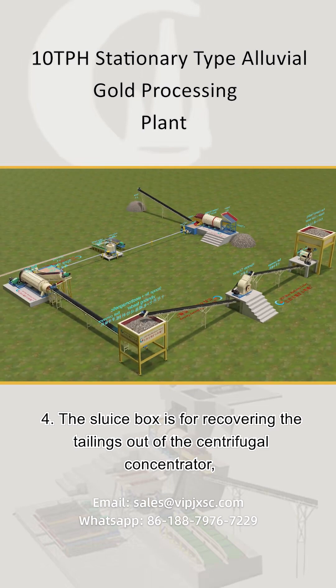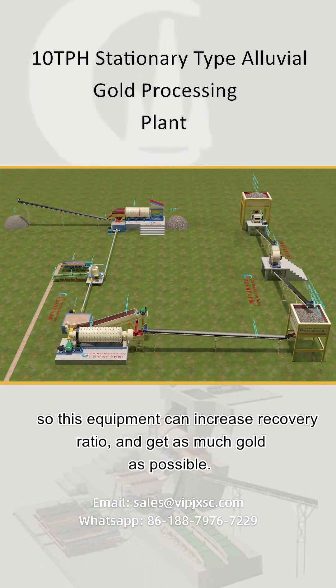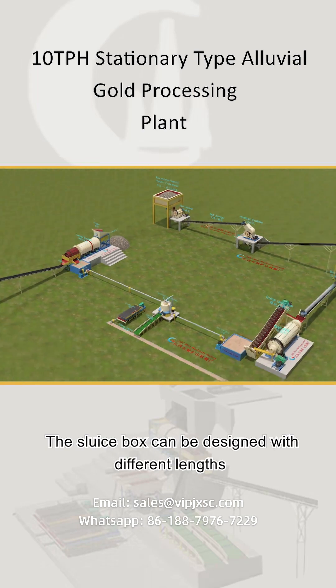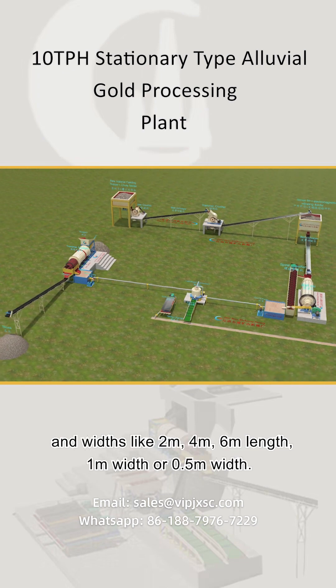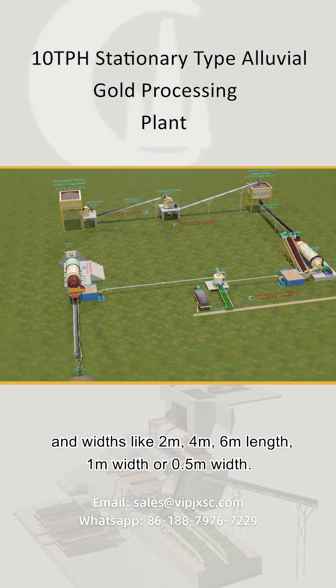The sluice box is for recovering the tailings out of the centrifugal concentrator, so this equipment can increase the recovery ratio and capture as much gold as possible. The sluice box can be designed with different lengths and widths, such as 4m length with 1m width, or 0.5m width.